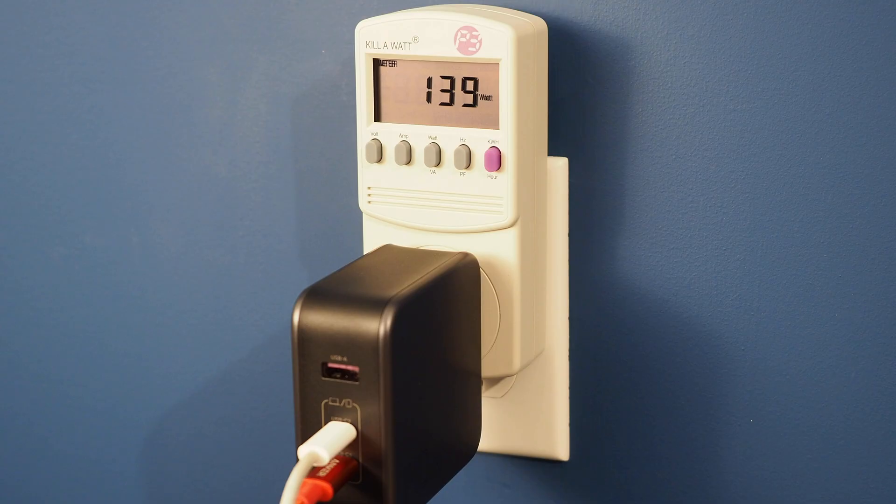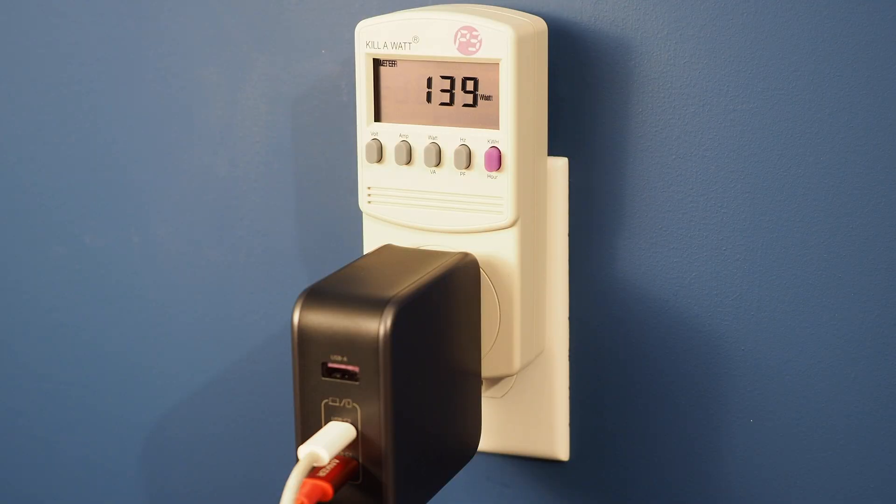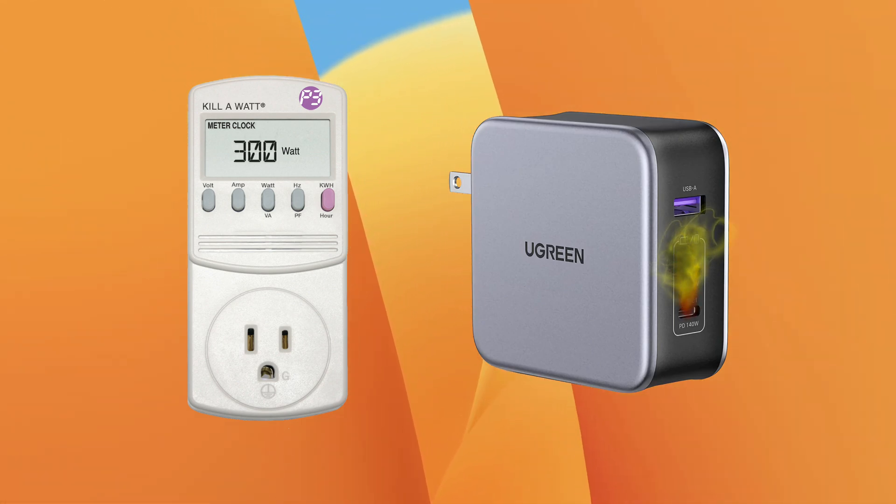With both the M1 Max and M1 Pro plugged in at the same time and running Geekbench, I was able to see 139 watts sustained with this power supply. This is exactly what we wanted to see — the power supply is delivering pretty much its rated spec and not more. If it went beyond its rated spec, that'd be really bad and potentially a fire hazard.